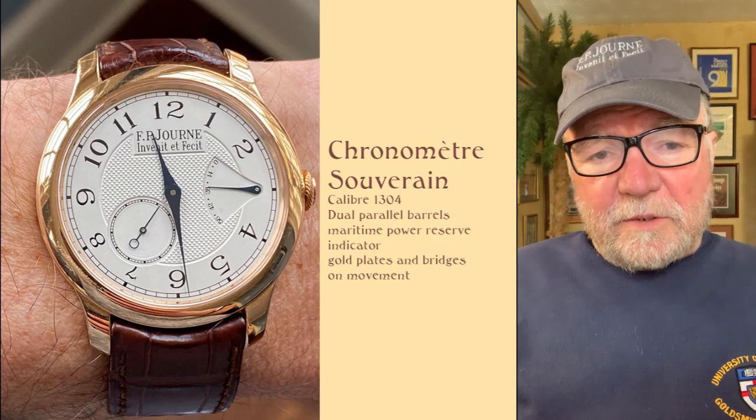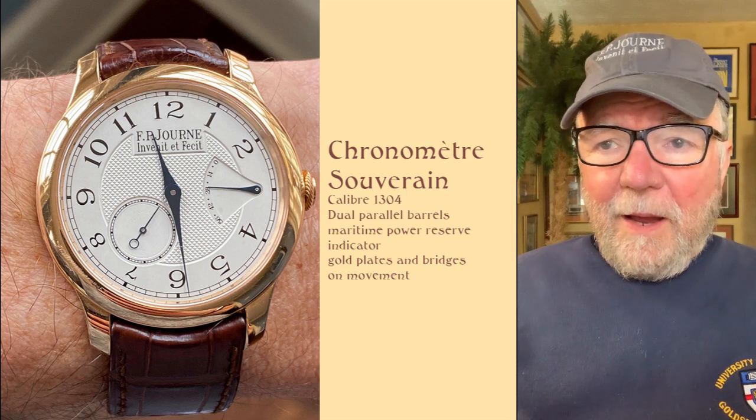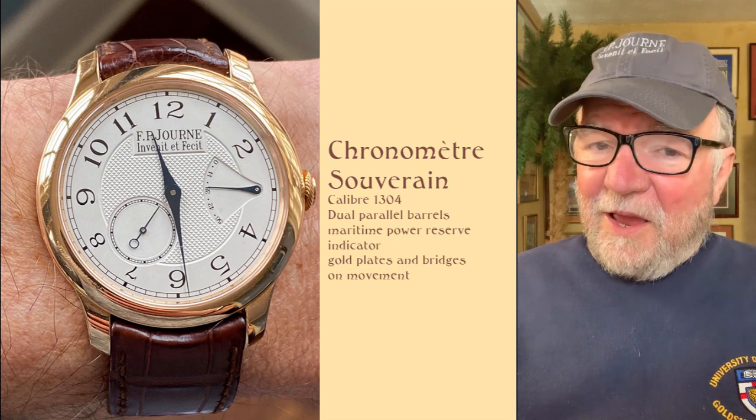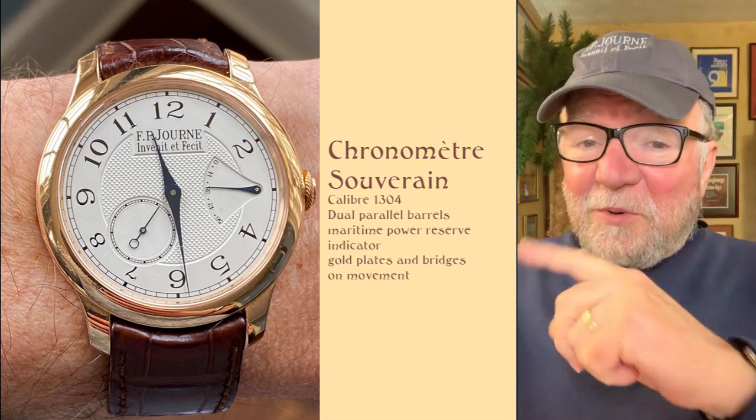Hi everybody. I'm Bill Sanders, and this is WatchArtSci, the art and science of watch collection. Today we're going to take a look at Rick's F.P. Journe collection, plus a friend of F.P. Journe.